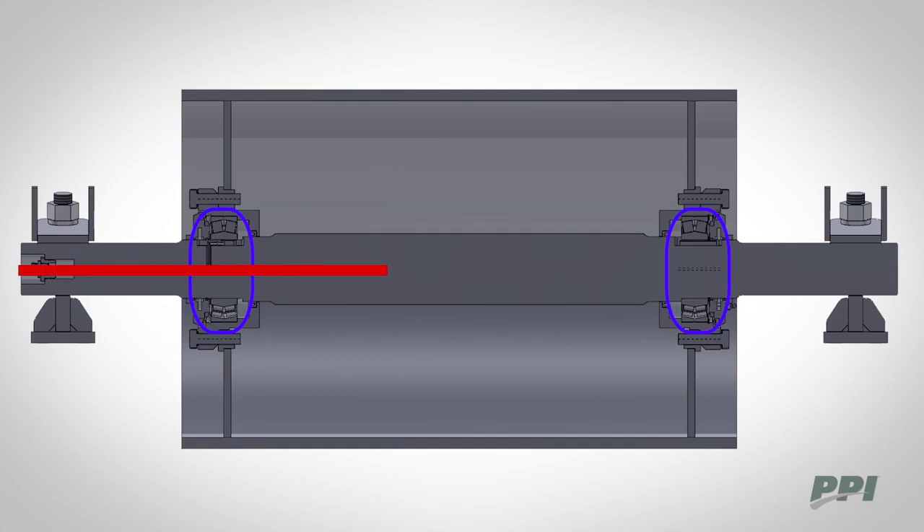The self-aligning bearings move with the shaft as it undergoes bending loads. That means the shaft transfers little bending stress into the pulley end disc and critical weld joints.